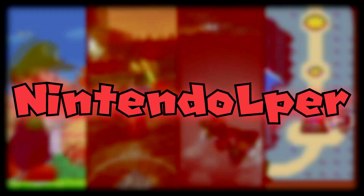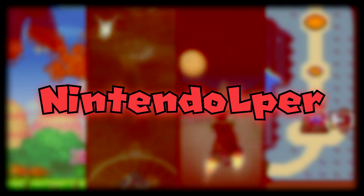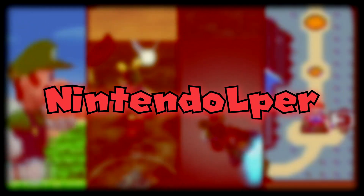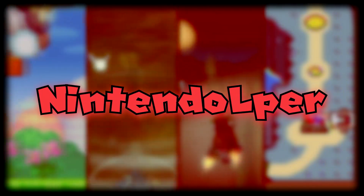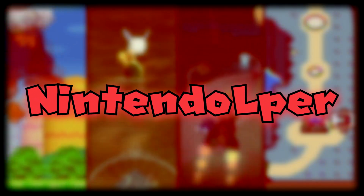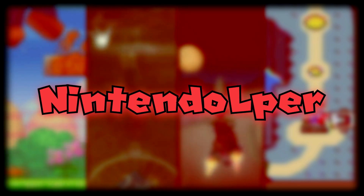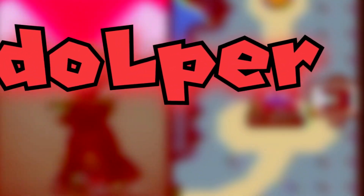Also in the background, where I have my channel name and everything, you see four different games. You see New Super Mario Bros. DS, which was one of the very first games I ever played growing up, alongside Super Mario 64 DS. Then there's Majora's Mask, which is one of my favorite Zelda games. Mario Kart Wii, which will always hold a special place in my heart. And I also decided to add a throwback at the end — Super Mario World — because it was my first Nintendo Let's Play. I'm not proud of it nowadays, but I think it's a good callback to one of the original Let's Plays I did.